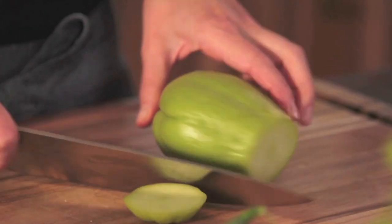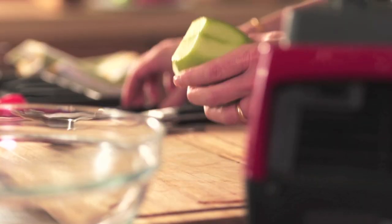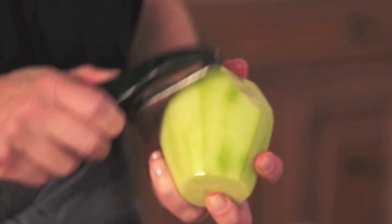I'm going to add a chayote squash. Chayote is like a cross between a pear, a cucumber, and zucchini. If you can't find chayote squash, you can use different kinds of zucchini.